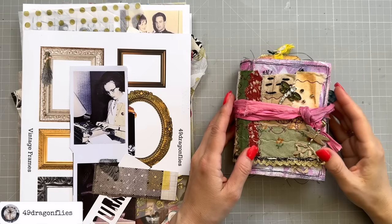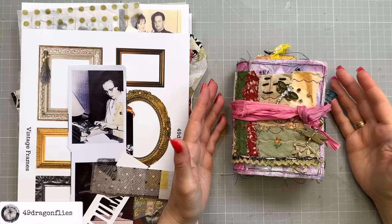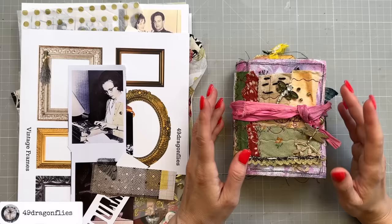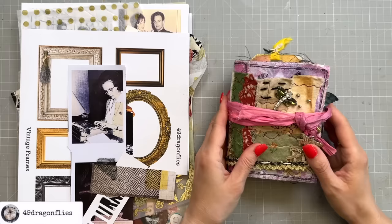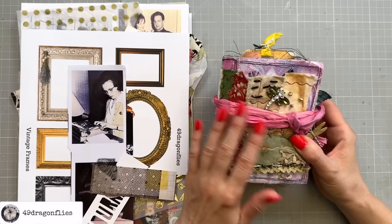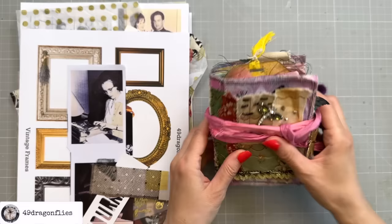Hello and welcome to another uncut process video. These videos are for those of you who just want to craft along and have a relaxed craft session. I put a few minutes of thought into this before I turned on the camera so I wouldn't be completely stuck. This is my little art journal — number four in my uncut playlist, which I'll link below. I also have videos on the making of and the story of this journal, so you can catch up if this is new for you.